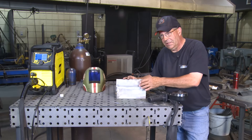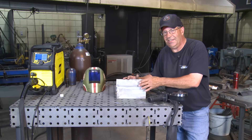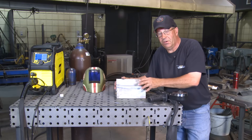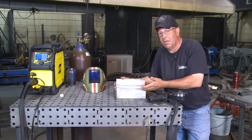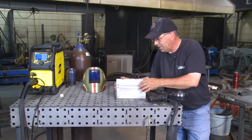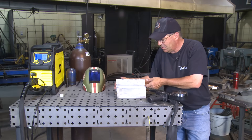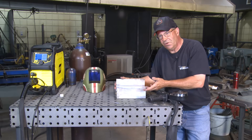I wanted to purposely leave this unclean to see if it reacts or makes a bad weld — it may or may not. Normally I'm cleaning all of my plasma-cut edges; I'll sand them back with a sanding disc or a flap disc that's been used on stainless only.